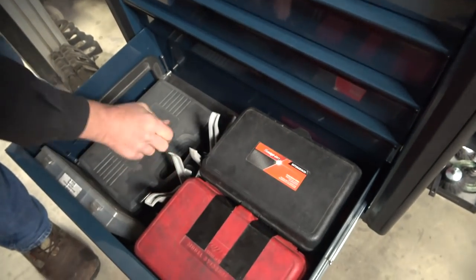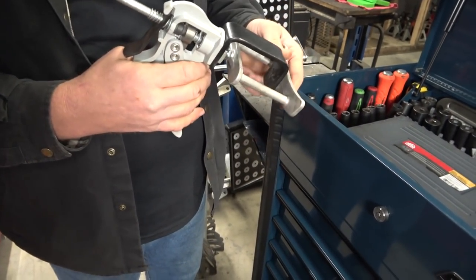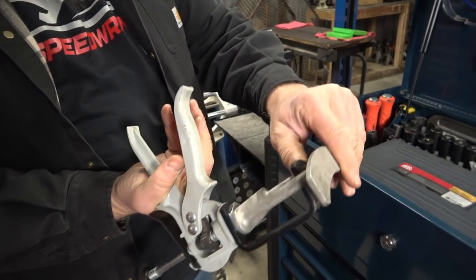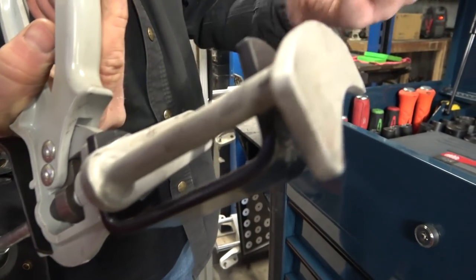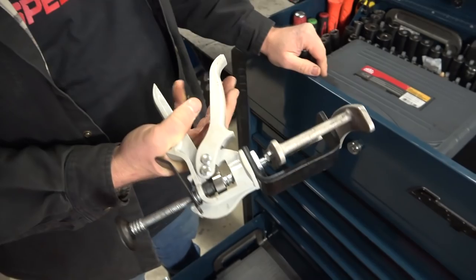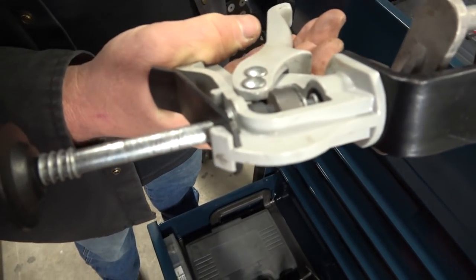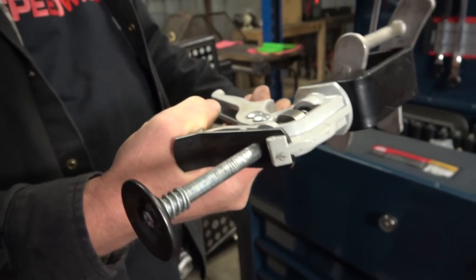Here are the caliper depressor tools — I think I got these on promo from Mac. They're a pretty good deal. They're dual-piston calipers, but you can use them for single piston too — you just put this in the center or on the side. They work pretty well. This one probably needs to be warrantied because it's pretty chewed up from doing one-ton calipers that can be sticky.